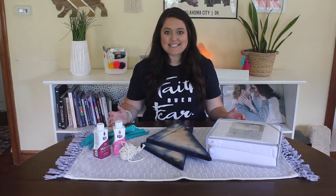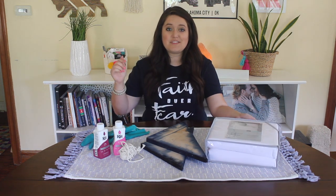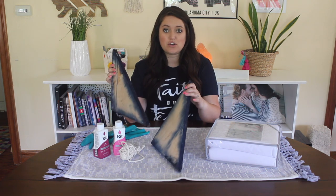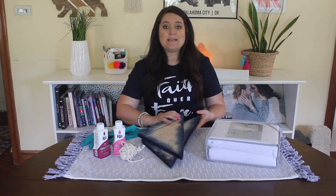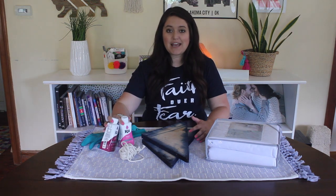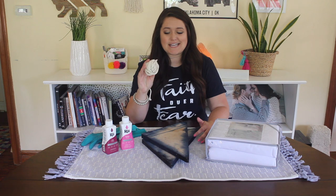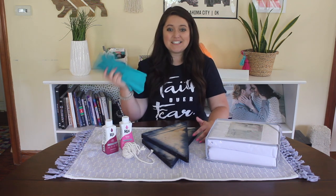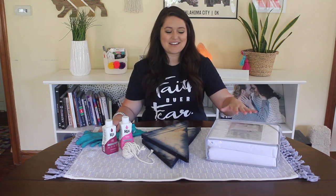For today's DIY you need a couple of different supplies. First, you need a plain white duvet cover — this is the one from Target, and all prices and links will be in the description below. You also need two pieces of plywood cut into a triangle shape. You need your dye — I chose wine and fuchsia. You'll also need a bit of rope or strong string to hold the project together, and gloves to protect your hands while working with the dye.